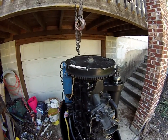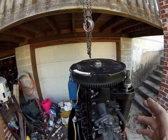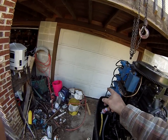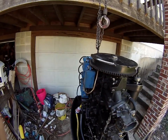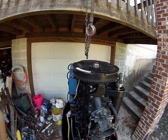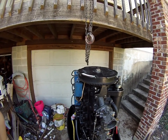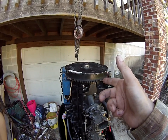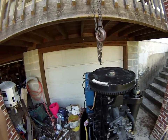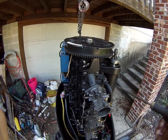You put a timing light on the top spark plug wire. You remove all the spark plugs and ground them so the engine cannot start — they must be grounded so you don't damage your CD boxes. Then you crank the engine over. These are self-energizing ignitions, so even though the engine will not start, you will get a spark. You will be able to put your timing light here, and as the flywheel turns you'll be able to see the marks.